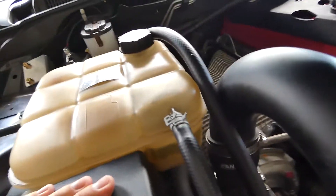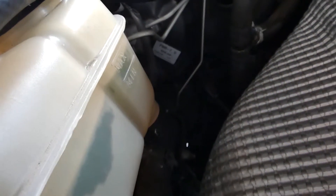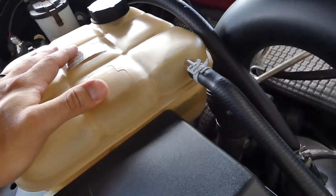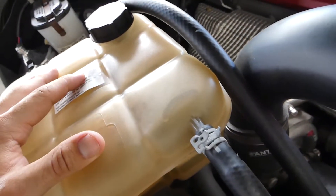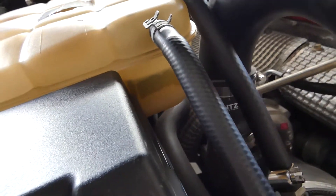G'day guys and welcome back. Today we're going to be sorting out this coolant overflow bottle because as you can see there's quite a lot of calcium build up in there and it's probably time for a coolant flush anyway. We need to sort this out because if that calcium breaks off and gets stuck somewhere, it could clog up your cooling system, cause overheating and blow up your car. So that's why we do this preventative maintenance.